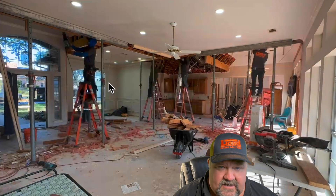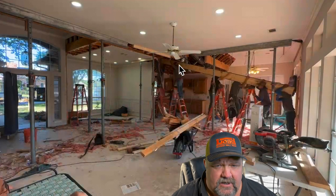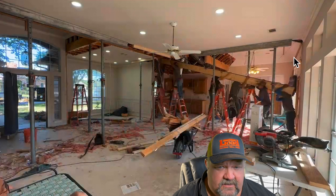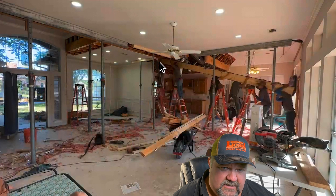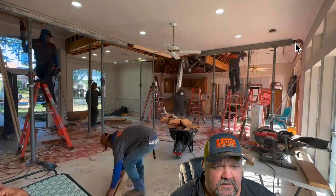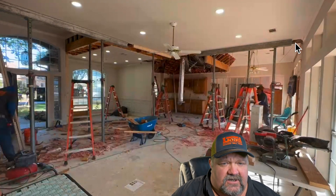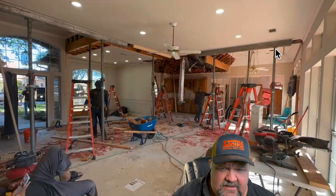Right here we bring our beam in and install it. Everyone gets their hands on it and we just work it up slowly, climbing up each rung of the ladders. We start with one end up in the ceiling and then push the other end up into the ceiling on the other side. That's beam one up and in. And then right here you can see the guys working to tie the beam into the ceiling.